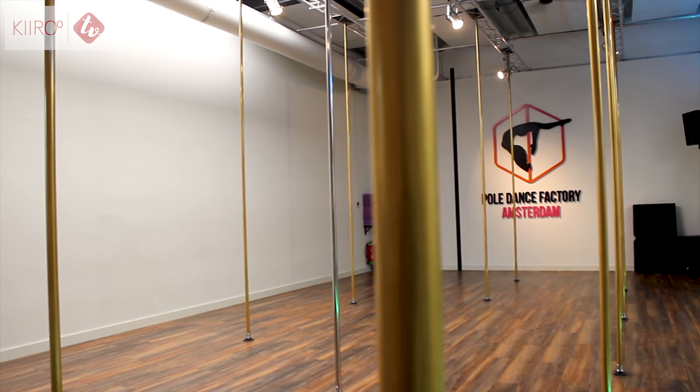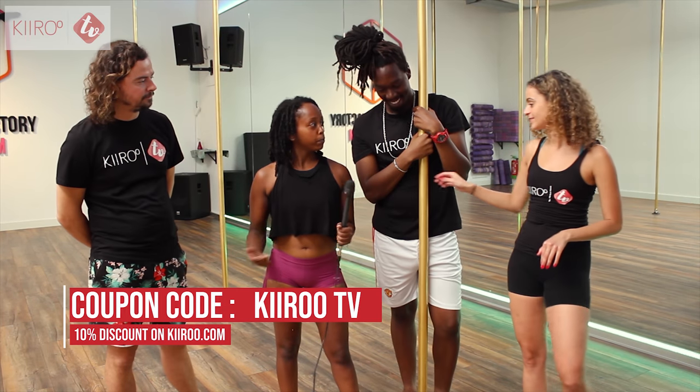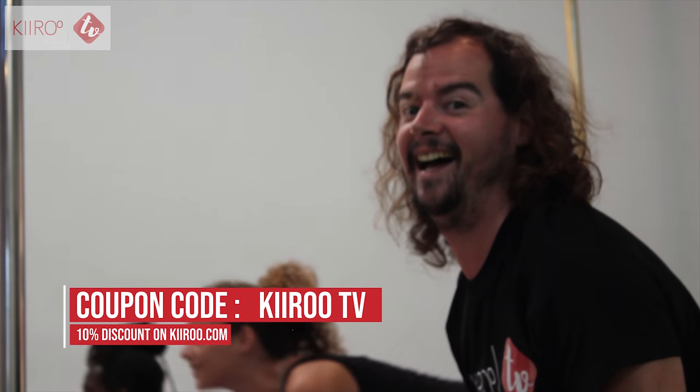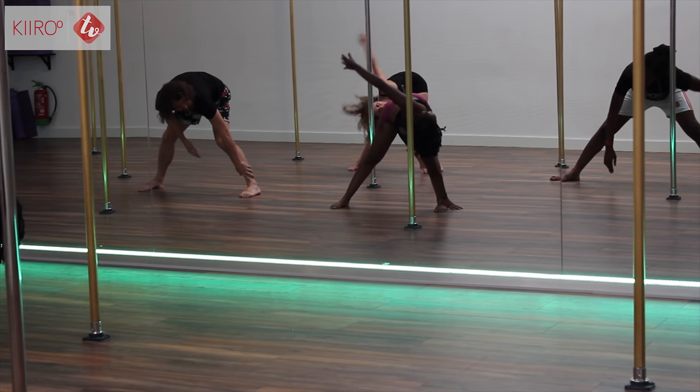We're here at the Amsterdam Pole Dance Factory. We're gonna start warming up all together, just to get our body ready and the muscles warmed up for what we are about to do. And then I'll walk you through the basics, see how that goes.